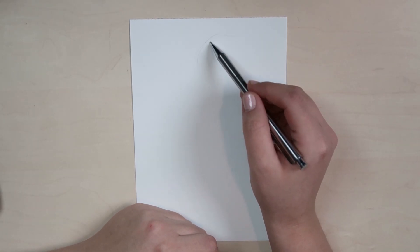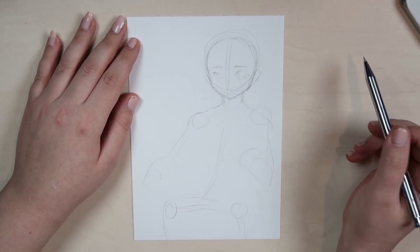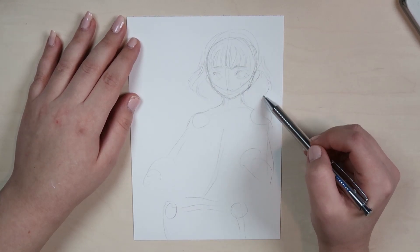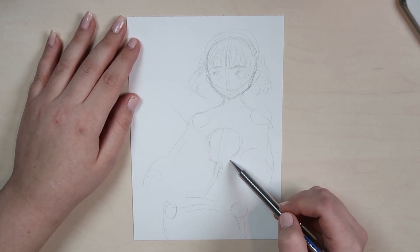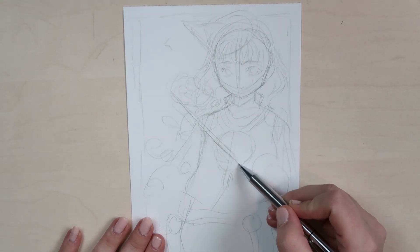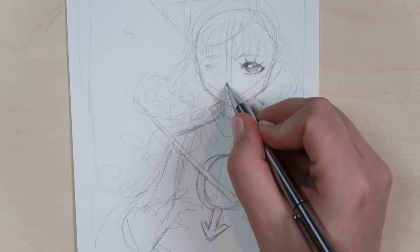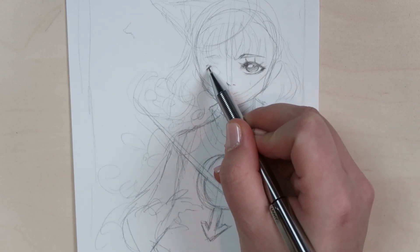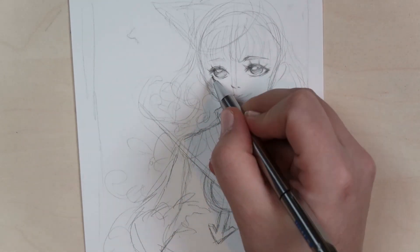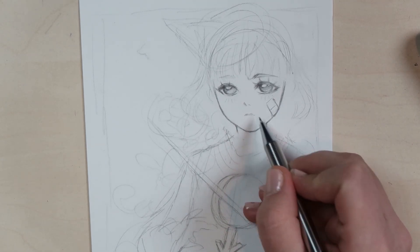Hello guys, my name is Natchi and welcome to a new YouTube video. Today we're going to attempt to do the Draw This In Your Style challenge, which has been out for quite a while. It basically means you take someone else's artwork and try to recreate or redraw the character they gave you. It's like a collaboration between artists, but more open — you upload the character under the hashtag 'Draw This In Your Style' and everyone can take the character and try to recreate it.